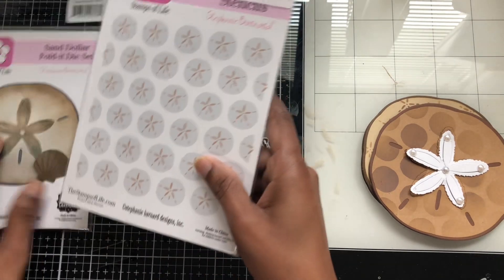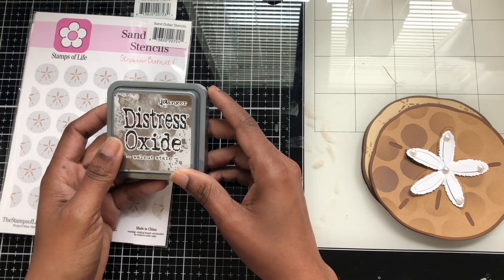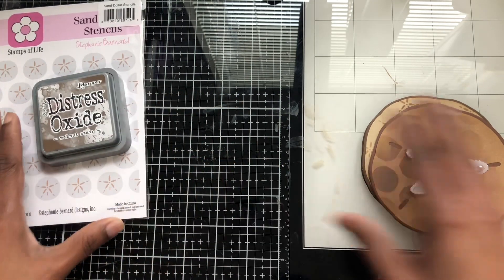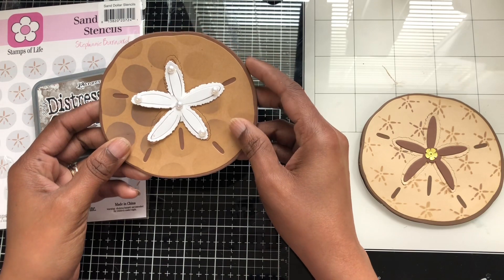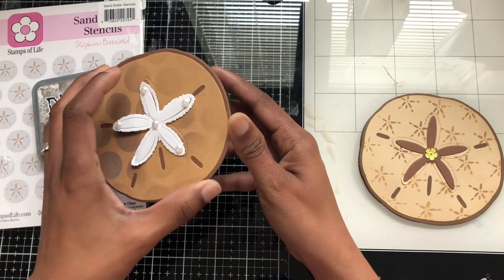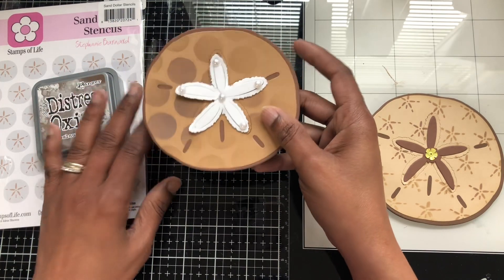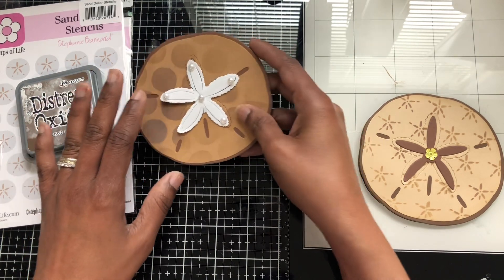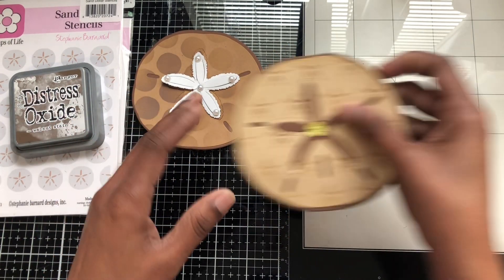I also used one of these things. For this first one I did the circles, did the white, and added some pearls. I made it open this way — I didn't do it inside because I don't know what kind of curl I'm going to make yet, but I decided on that one.